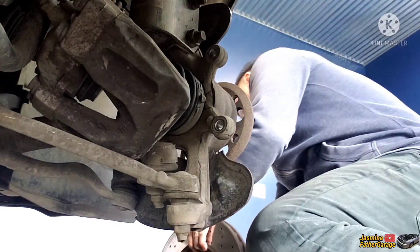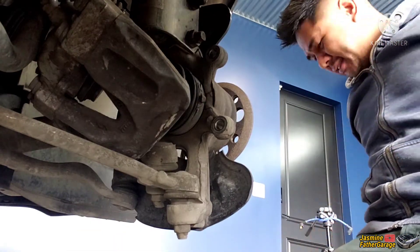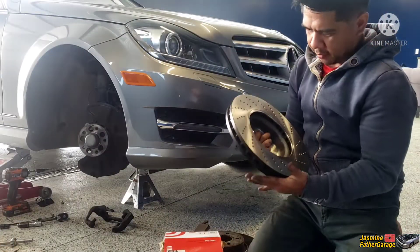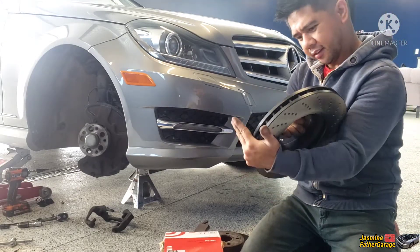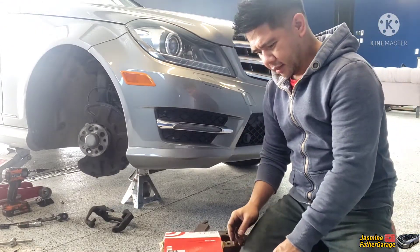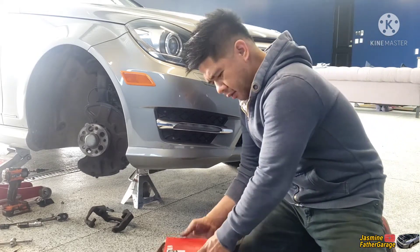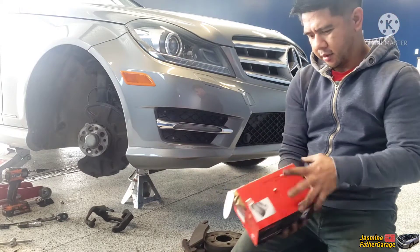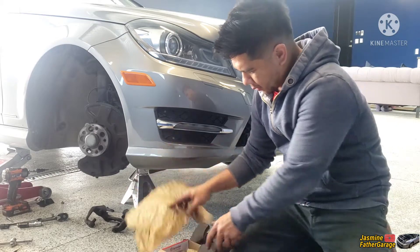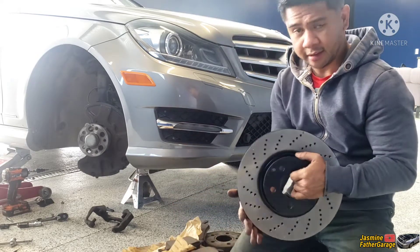There you go man — paperweight. All right guys, so here's the brand new rotor we're going to put on this Mercedes. You can tell this thing is serious braking — big chunk of metal, Pro Series brand, slotted for air cooling. And on top of that we'll be using Brembo brake pads, premium. This is what we need. Anyway, these are the parts we're going to put in — let's get started.